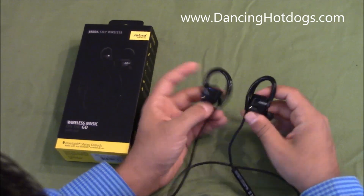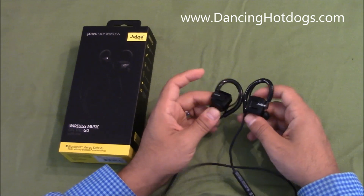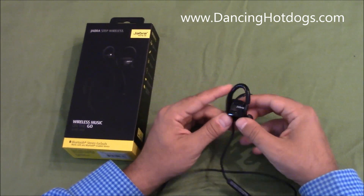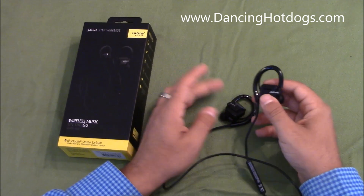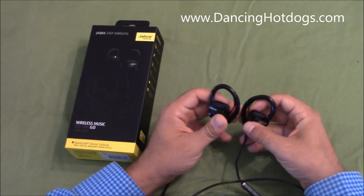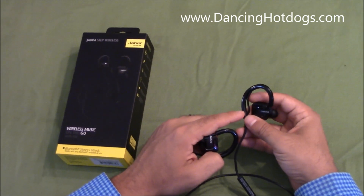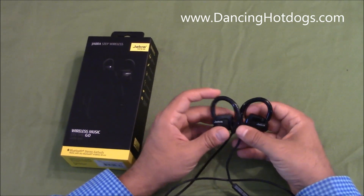Right off the bat, what you'll have to know is that these are dust and water resistant, so you can go running with these. Most importantly, you'll notice — compared to the Jabra Rocks — the casings are actually plastic. There are two things about that: one, they're really light, so you really forget them on your ear, they don't cause any discomfort. These ear wings and ear gels are very comfortable, they don't bother you at all.